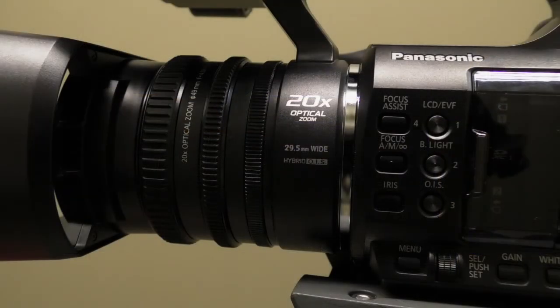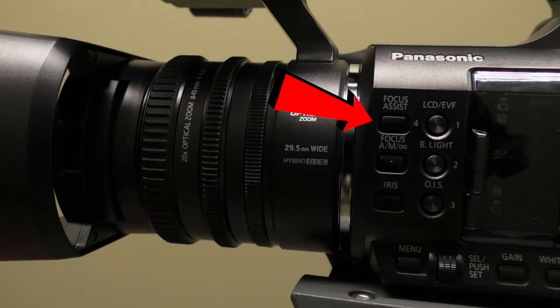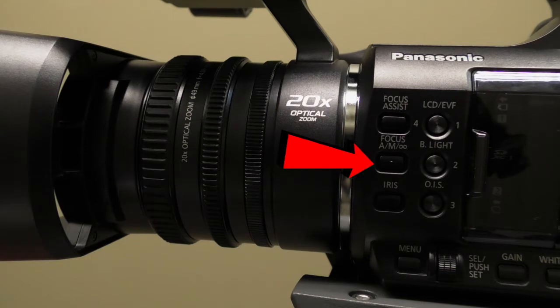The first thing I'm going to be talking about is the User 1 button, or the focus assist. The focus assist button allows you to zoom in on your object and make sure that it is in focus. The next is the focus A/M button, which allows you to shift your focus between automatic and manual.